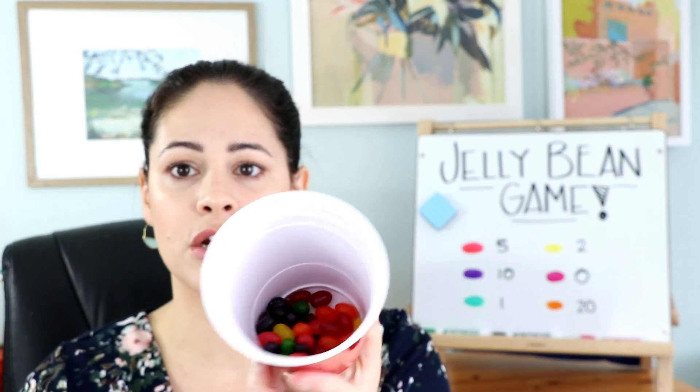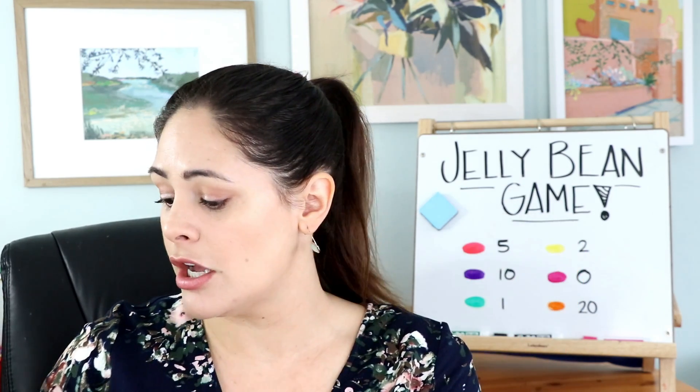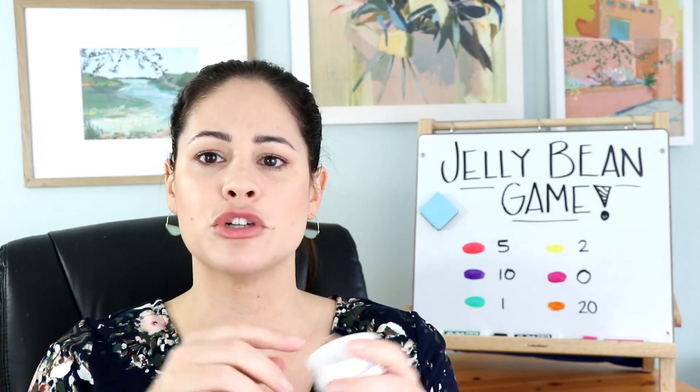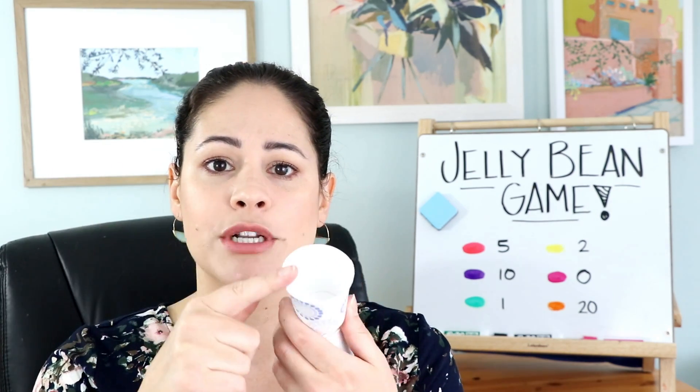You'll just need a big handful of jelly beans in there of all assorted colors. Other than the big cup of jelly beans, what I like to have is just some blank scrap paper for students to practice their addition on. And then you can either draw two circles on the paper where they would keep their jelly beans, or you can just use little Dixie cups, because every time they pick a jelly bean, they're going to go ahead and put it in their pile to double check their work.